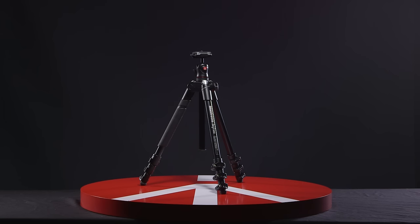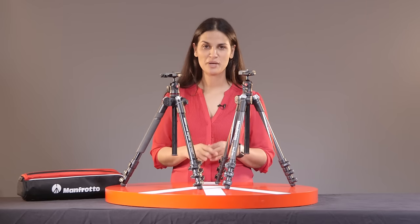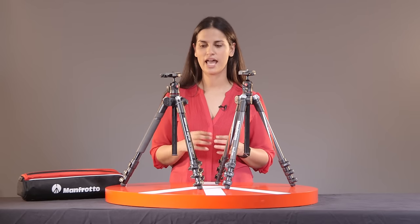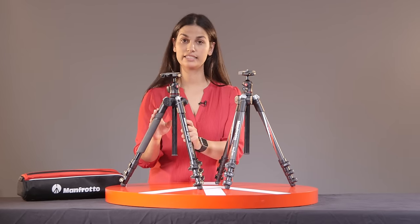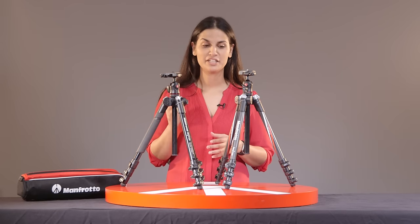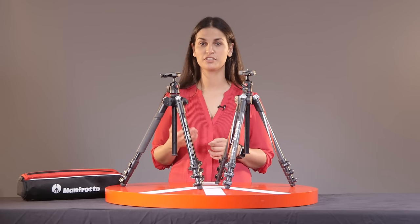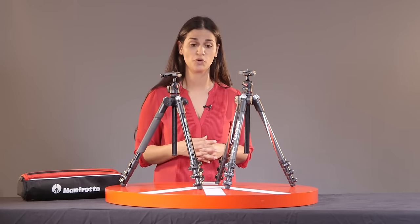Both of these tripods come with a standard ball head and standard quick-release plate. We have two versions: the aluminum and the carbon. Both tripods fold very compact and they have an option to flip their legs upwards towards the head so they get maximum storage space. They're great for travelers that want to be able to carry a tripod with them without compromising on the weight and on the size in their luggage or backpack.